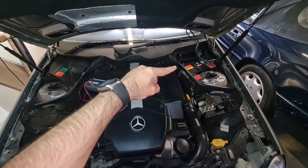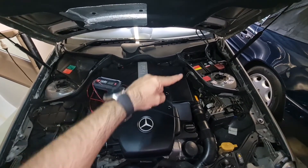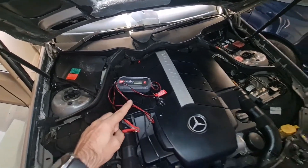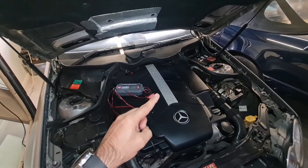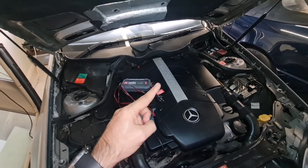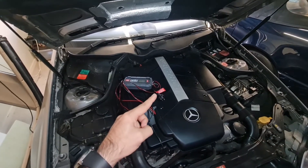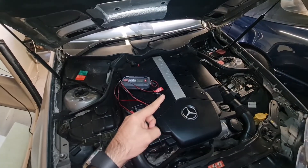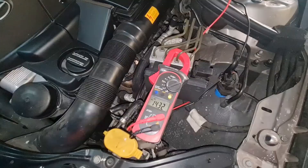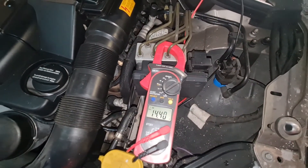ABS is very prone to dropping a fault code if you use a weak or old battery. If your car only travels short distances, charge your battery with a trickle charger every two weeks. If your car is a weekend warrior, keep the trickle charger connected to the battery so it stays charged — this saves on buying batteries prematurely. A good charging system should provide more than 14 volts; use a multimeter to test your alternator and charging system.